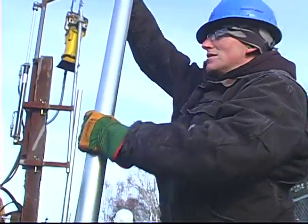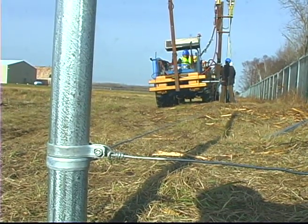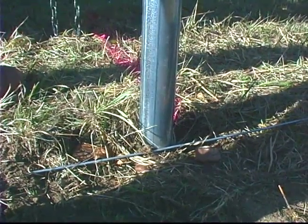We typically put all our corner posts in first so we can run our bottom tension wire, and that's what we're using as our line mark. We mark that every 10 feet on the grass so they know where to put the next post.